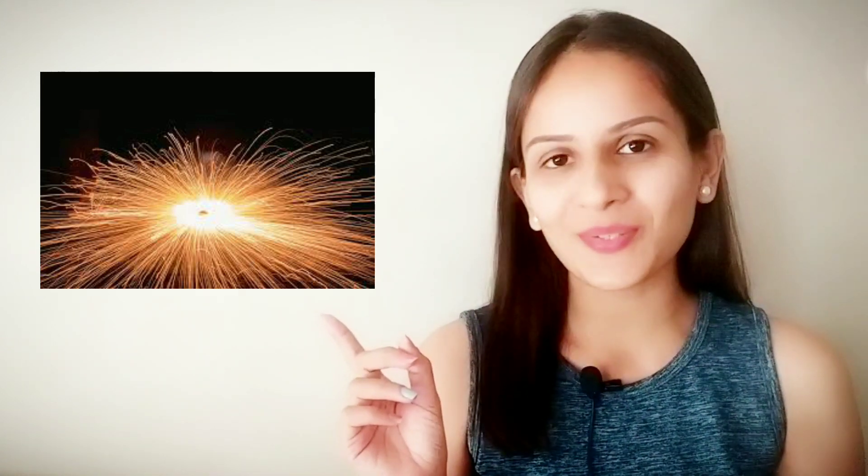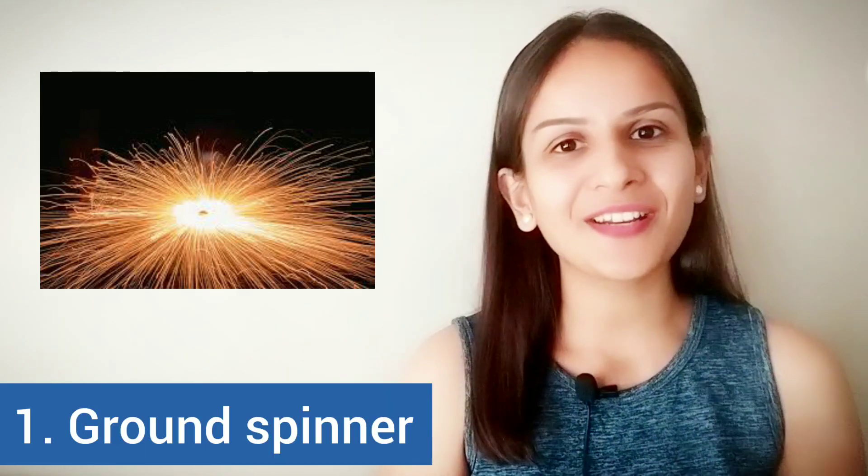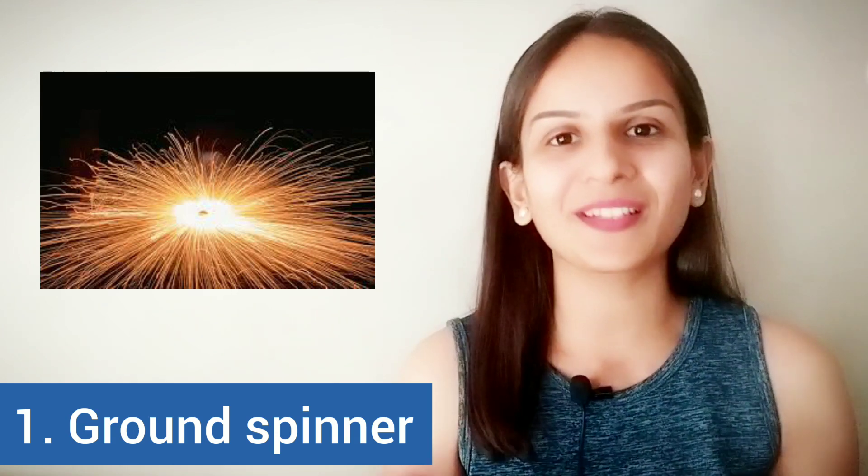Have you seen this one? I am sure you have, and a lot of us use this during Diwali. This one is called a ground spinner and is generally used by a lot of children who want to see firecrackers on the ground.